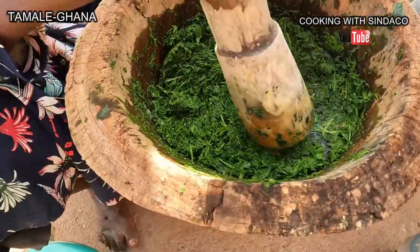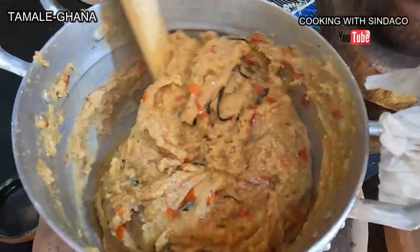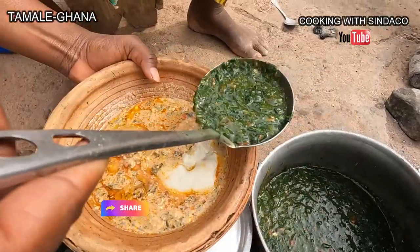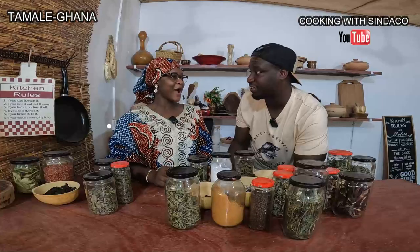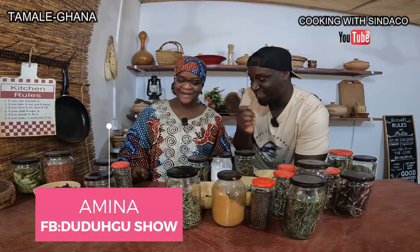I'm on a journey to showcase and promote our indigenous local food from Ghana to Ghanaians, Africans, and to the world. If you believe in this kind of journey, please share the video to promote the food. Today I'm in Tamale with Sister Amena and we will be preparing a native food called Guara.